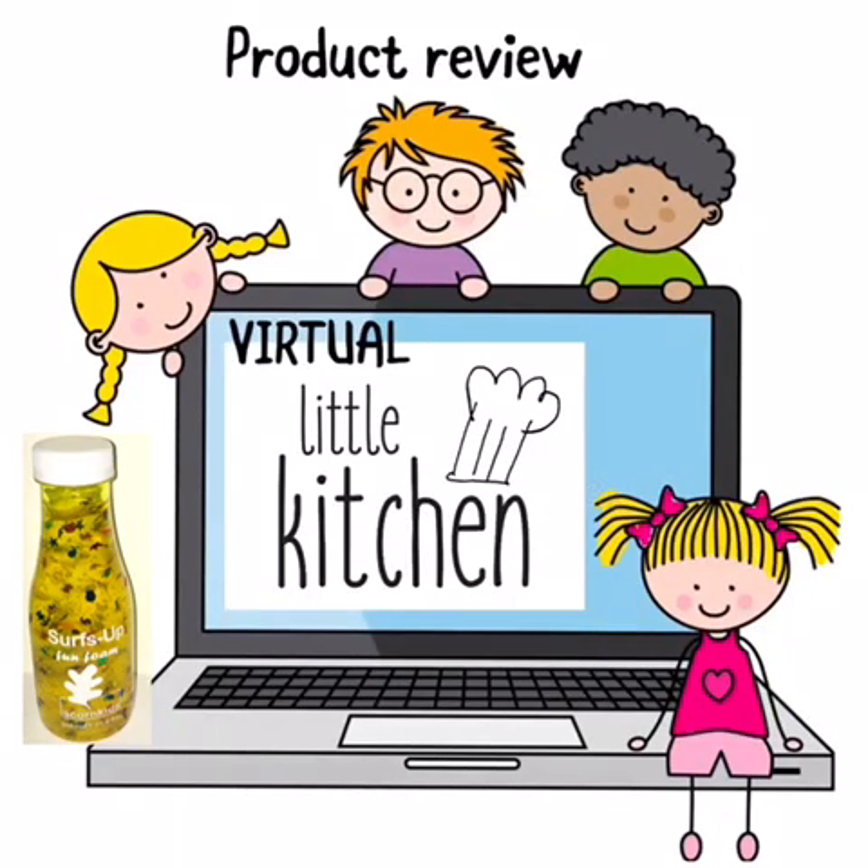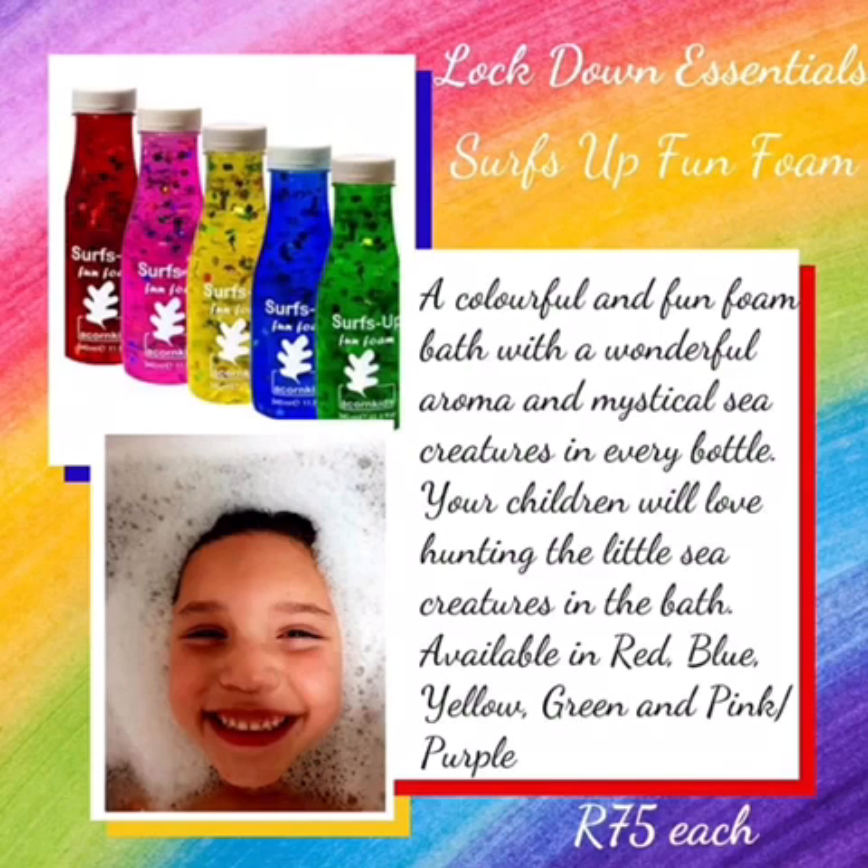Welcome to Virtual Little Kitchen. Today we are doing a product review — we are reviewing Surf's Up Fun Foam from Acorn Kids.